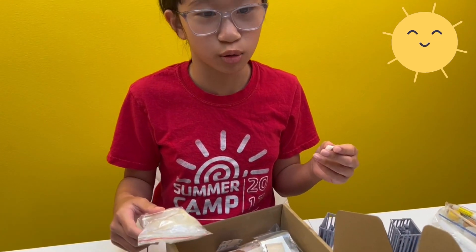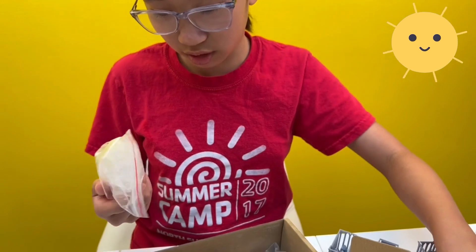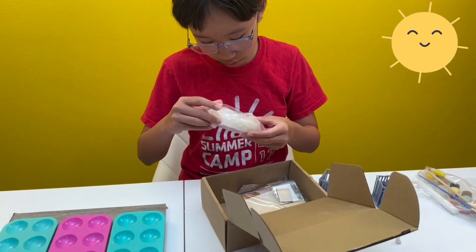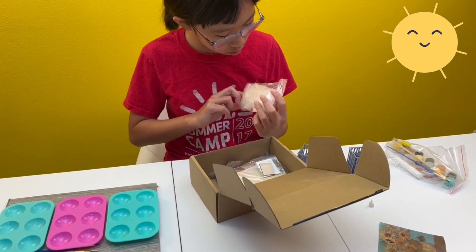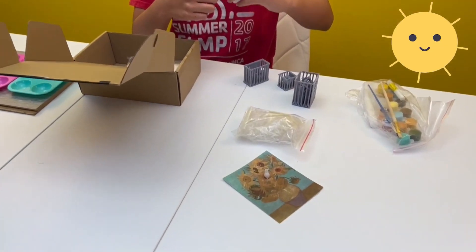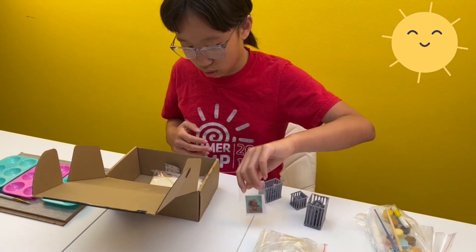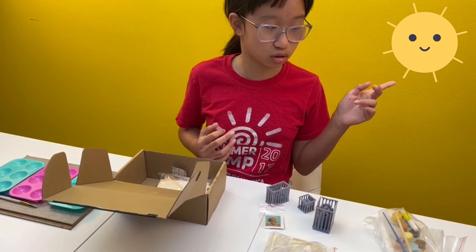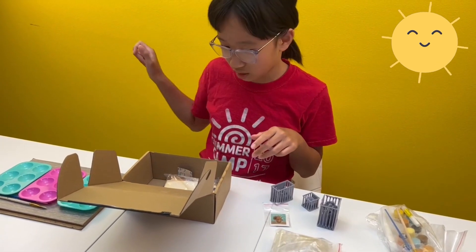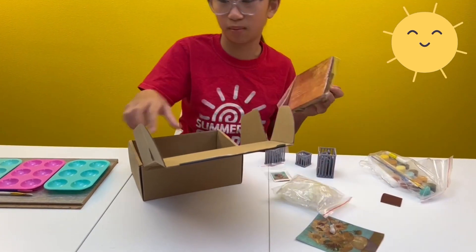In the starry night box, we ended up not using it because it wasn't in the tutorial. And then here's a box of tables and windows or something over here. Here's the sunflower painting that I assume van Gogh is going to be painting, just like he did in the starry night one.